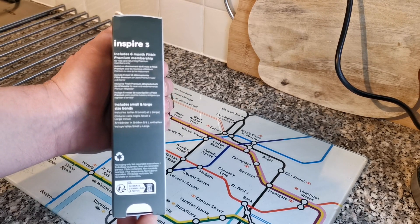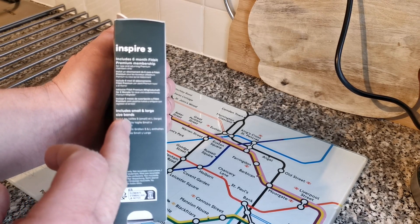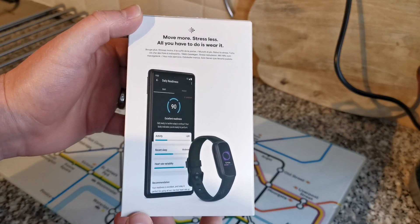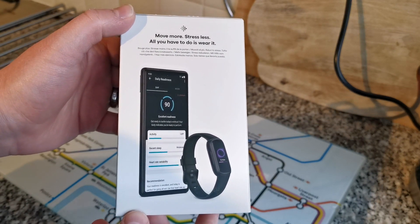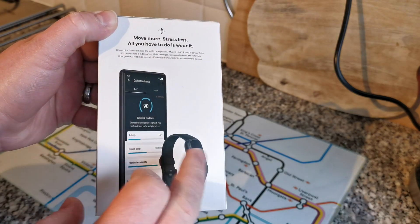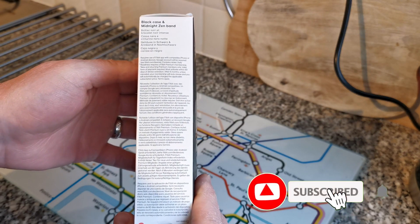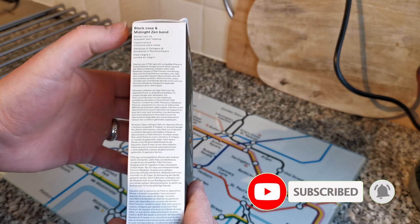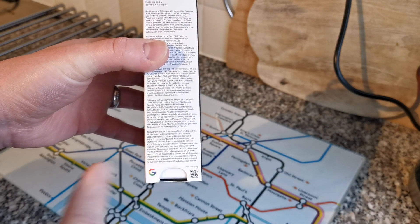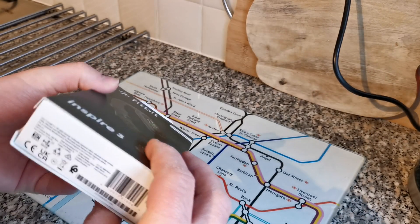Fitbit Inspire 3 health and fitness tracker. On the side you've got some information about the Inspire 3 — it includes six months Fitbit Premium membership, which I'll be taking advantage of. It also says it includes small and large bands. On the back: 'Move more, stress less — all you have to do is wear it.' And then you've got an image of the watch and the fitness app, plus more information including 'black case and midnight zen band' in different languages. On the bottom you've got the Google logo and a scan-me QR code.